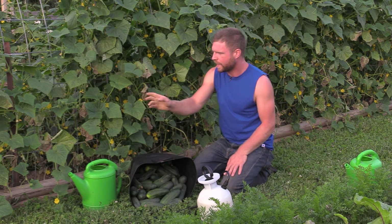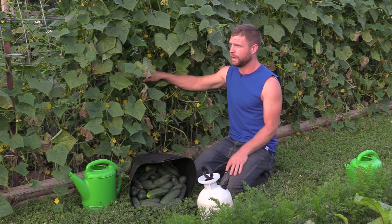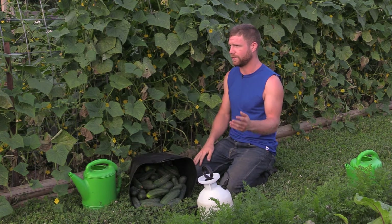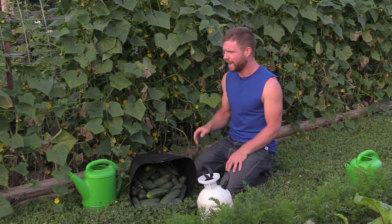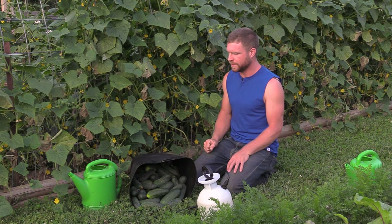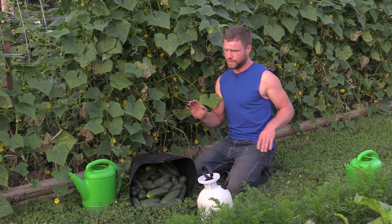I've got a 22 by 44 feet of cucumbers here and five gallons ought to be plenty sufficient for right now. I'll hit it again maybe in another two weeks just to give it a supplemental boost. That's the second thing — fertilizing.